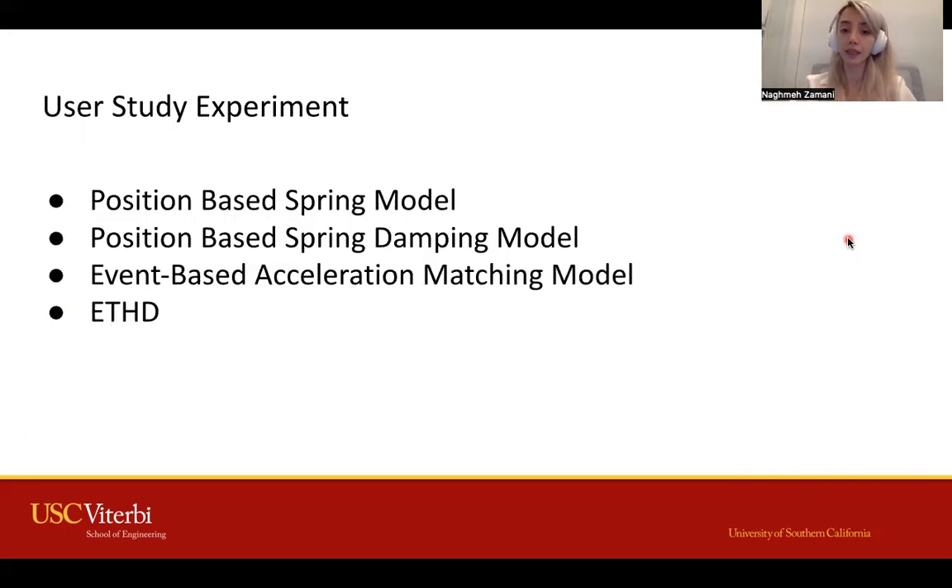We then ran a user experiment to compare our ETHG method with traditional methods including spring, spring damping, and acceleration matching models.